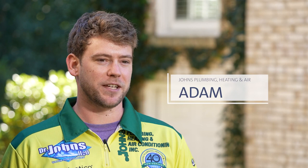I like Grundfoss pumps because of their ease of installation, their reliability, and I know my customers are going to be happy.